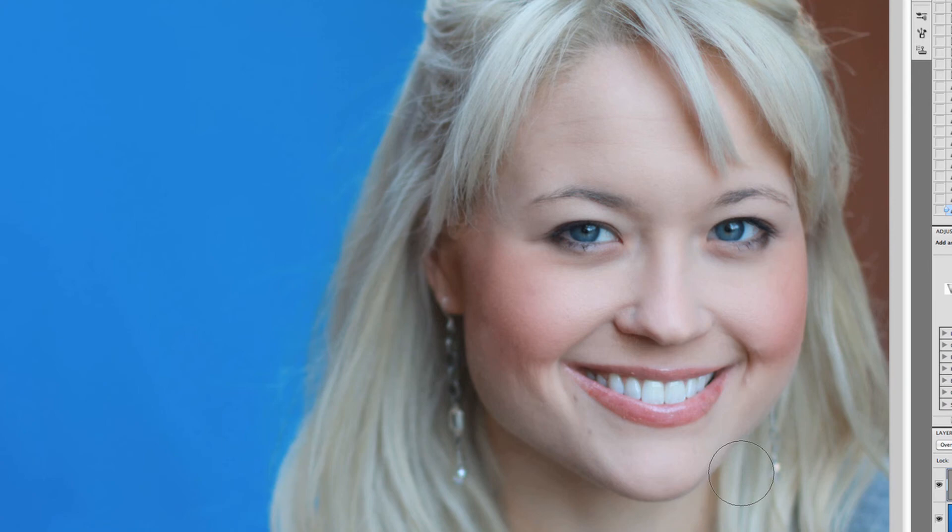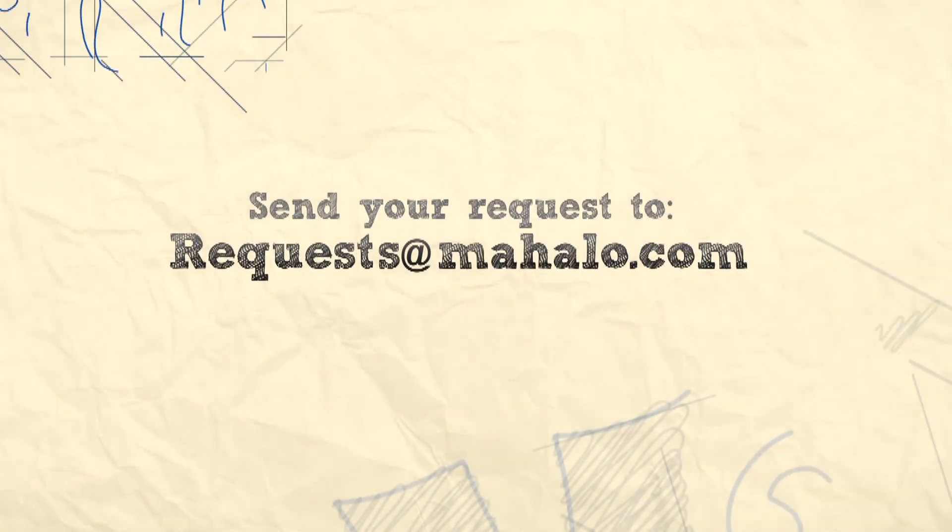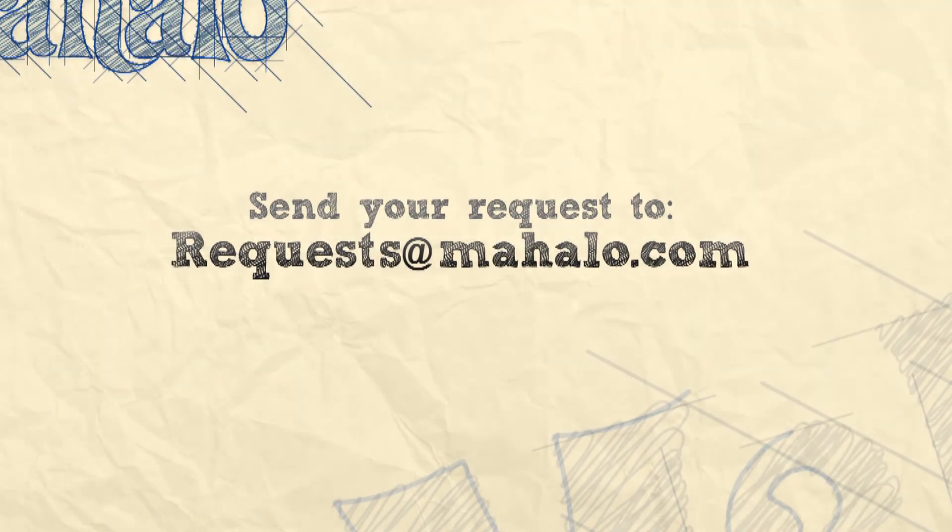Alright guys, I hope this tutorial was helpful. Keep an eye out at the end of this video to see what the next lesson is for Photoshop touch-ups and enhancements. If you have any questions about touch-ups or enhancements with Photoshop, please send me an email to requests@Mahalo.com, and please be sure to rate, comment, and subscribe below.